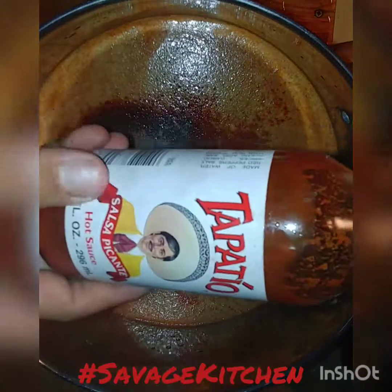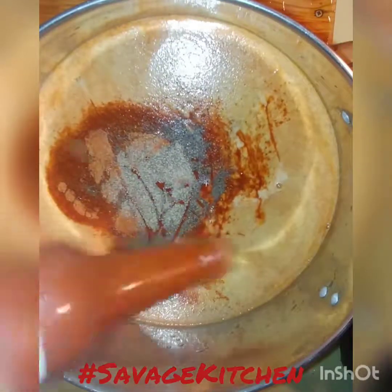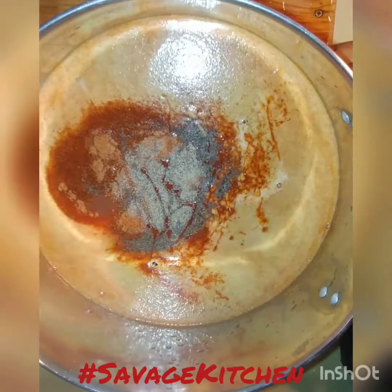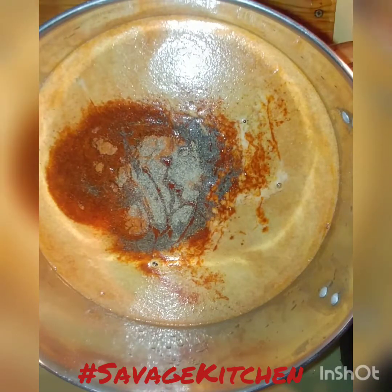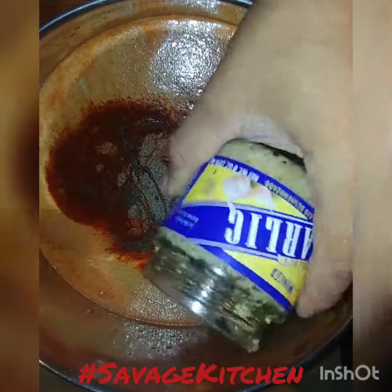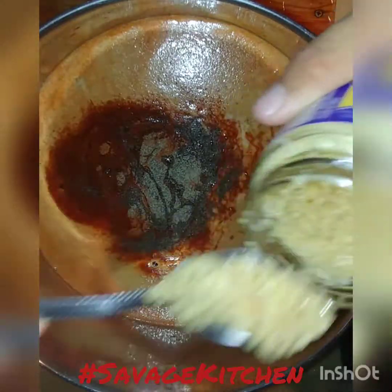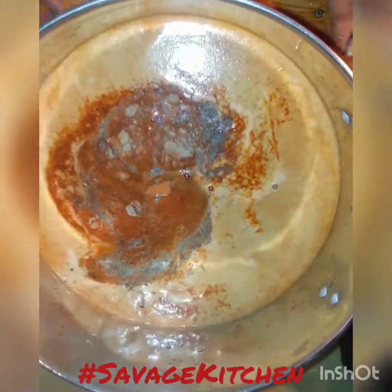You also got your Tapatio. Then you got your minced garlic — I used two of those. And then all we need now is the seasoning salt.